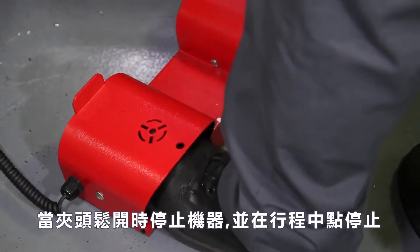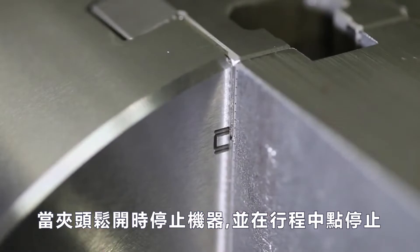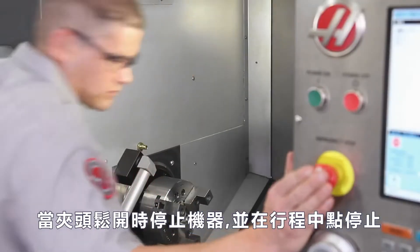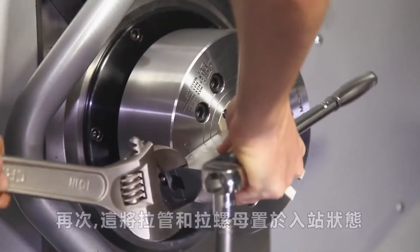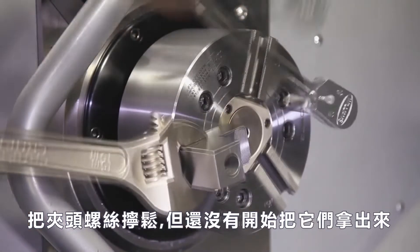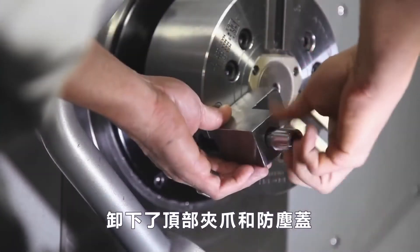Andrew e-stops the machine as the master jaws are unclamping and stops them at the midpoint of travel. This places the draw tube and draw nut in an unbound state. He breaks the chuck screws loose but doesn't begin taking them out yet. He removes the top jaws and chip cover.